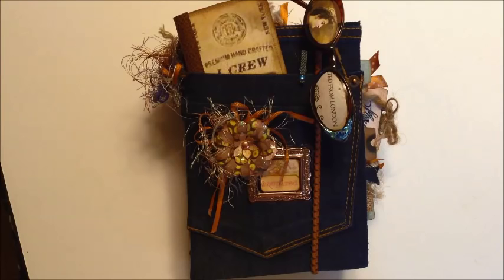The journal was to use at least two repurposed or recycled items. My journal turned out to be five by seven and a half inches. For the cover I used an instant oatmeal box and I covered it with a pair of blue jeans.